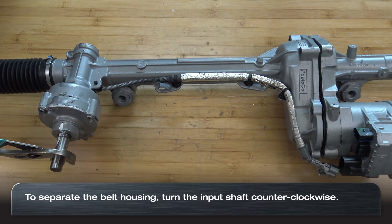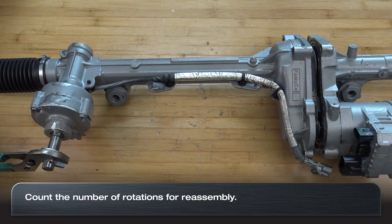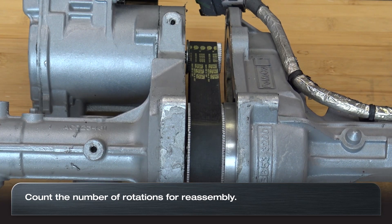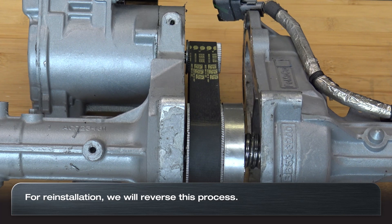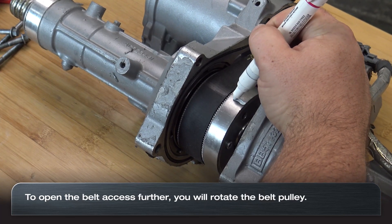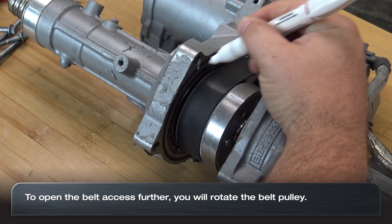In order to separate the belt housing from the rack, you need to turn the input shaft. Note the number of rotations and which direction they go, as we will be turning the input shaft back the same number of rotations to reinstall the belt. Once the rack housing is separated enough, we can now open the case further by turning the belt pulley.